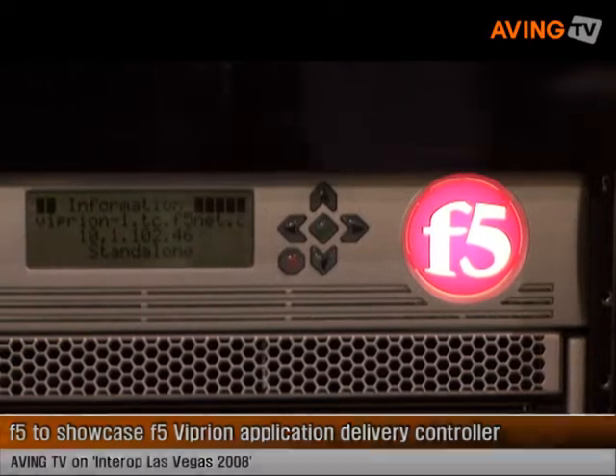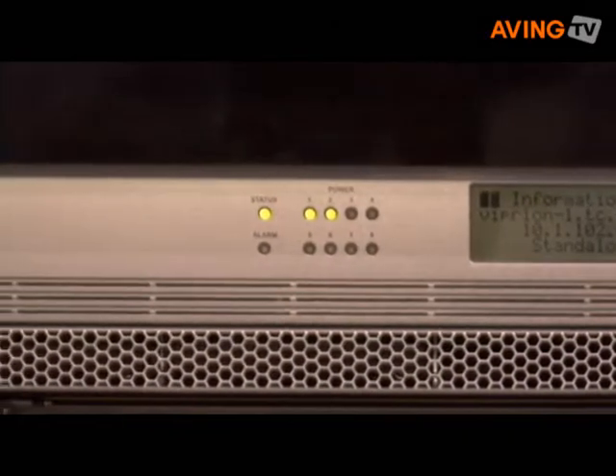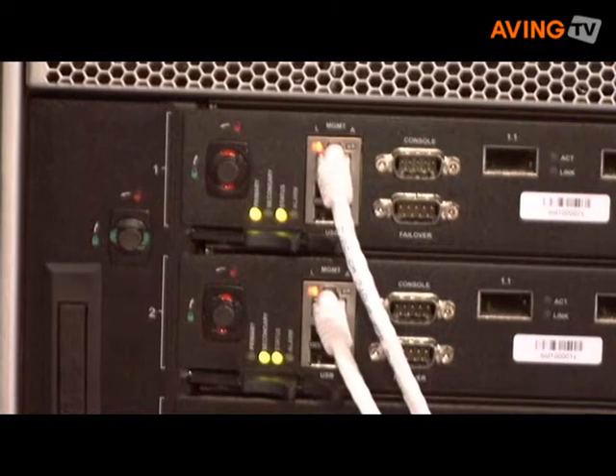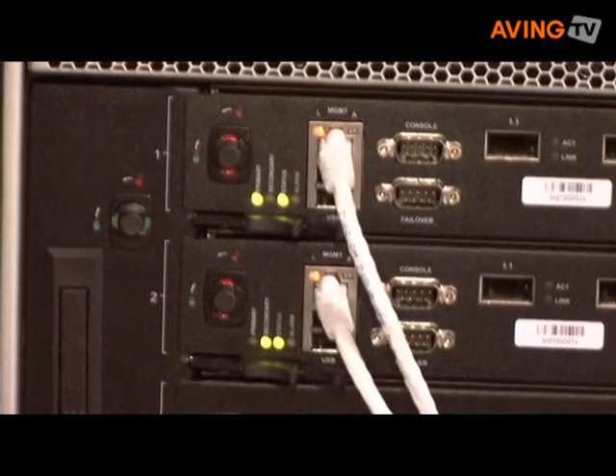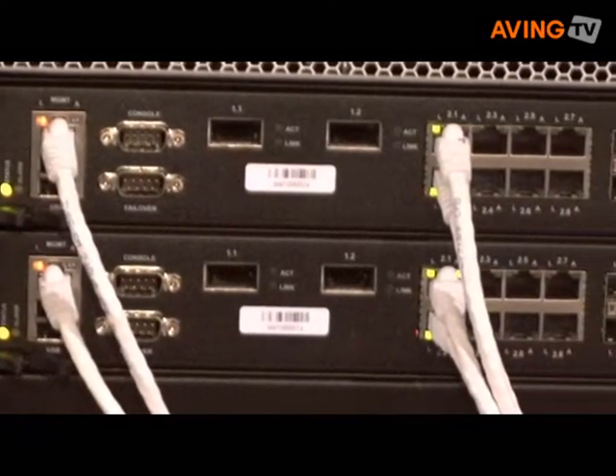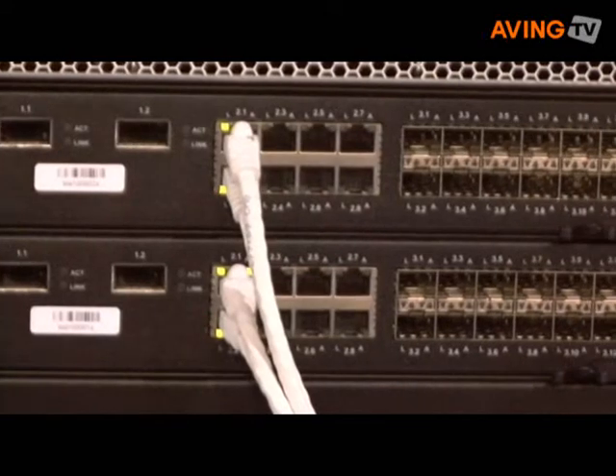We announced it back in January, but this has been the first opportunity for everybody to see what it is and how it works. The biggest power behind the device itself is the fact that we have the capability of scaling our performance almost in a one-to-one scale. The chassis can take up to four blades, and two blades is exactly twice the performance of a single blade.